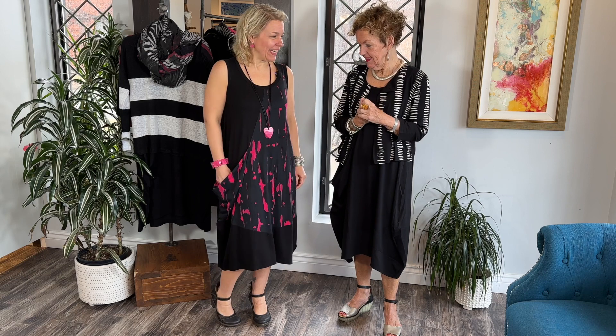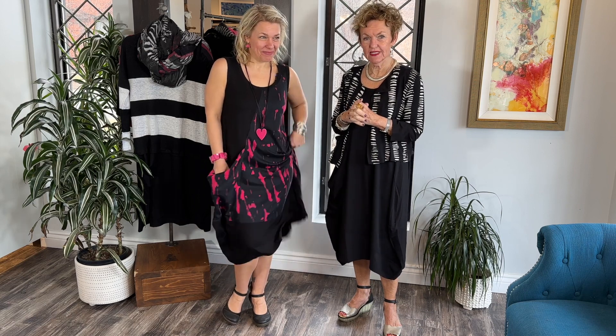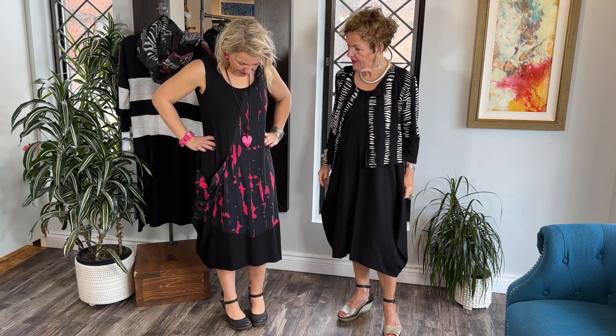Welcome lovelies to another segment of Lucia and Bean behind the scenes. We're all decked out in Osaienko — loving it!